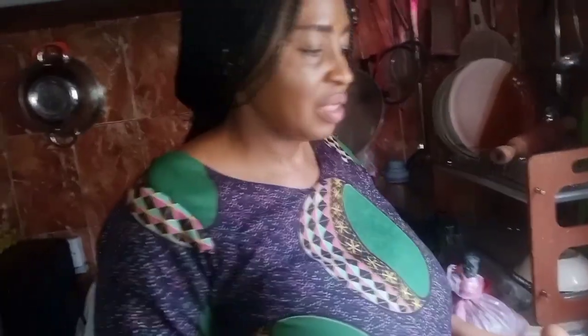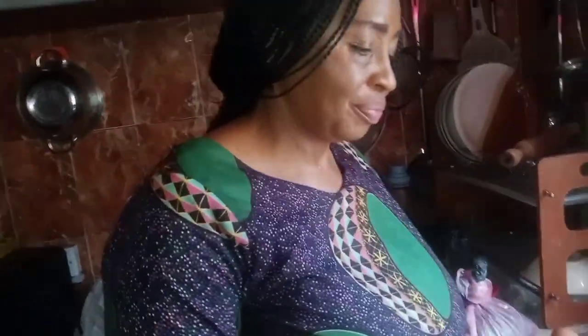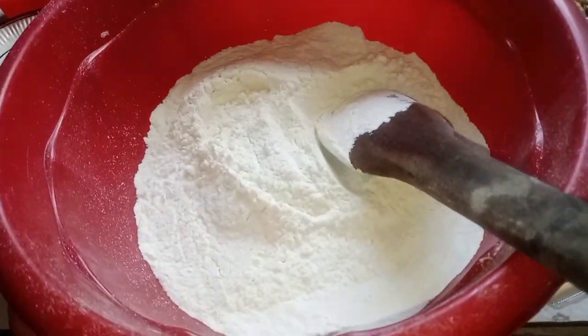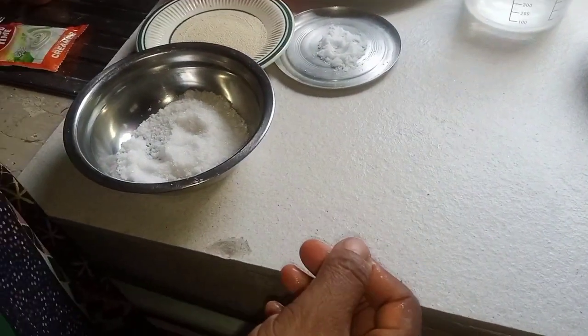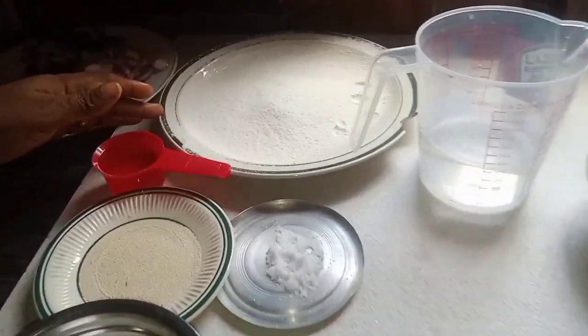Hello everyone, welcome to my channel. This is Mobile Foodies. In today's tutorial, I'll be showing you how to make a delicious pizza. I have four cups of flour — this is my flour — and I have extra flour for dusting.